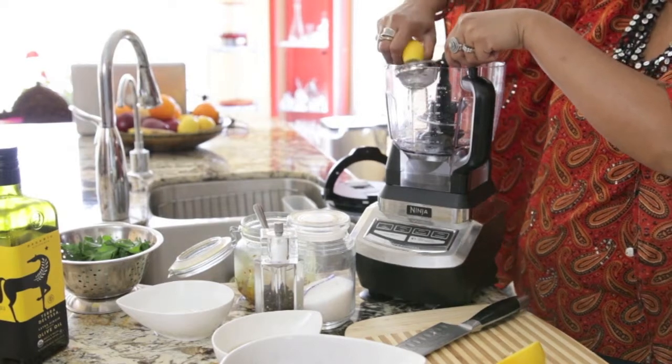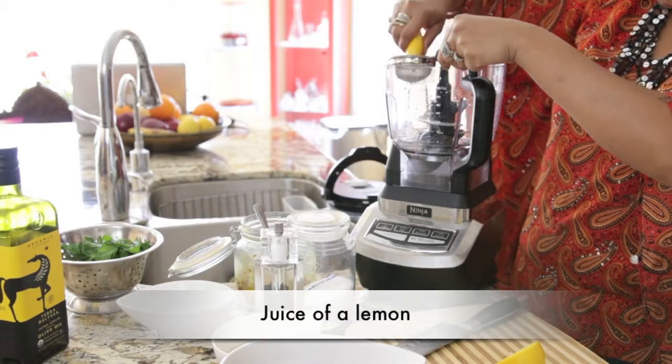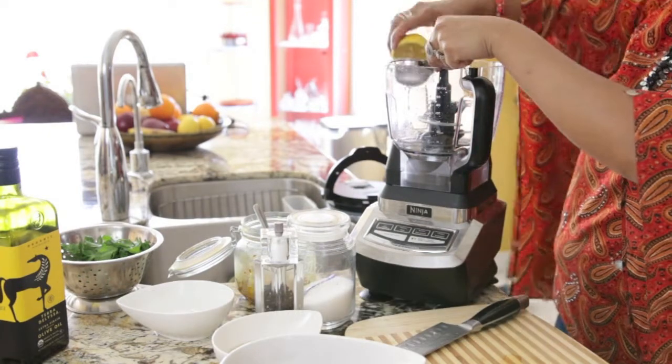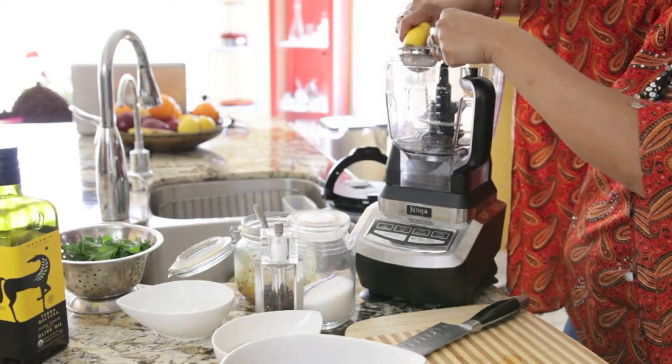I'm going to get most of the liquids in here first, starting with the juice of a lemon. The reason for that is I want to help the red kidney beans break down much faster.